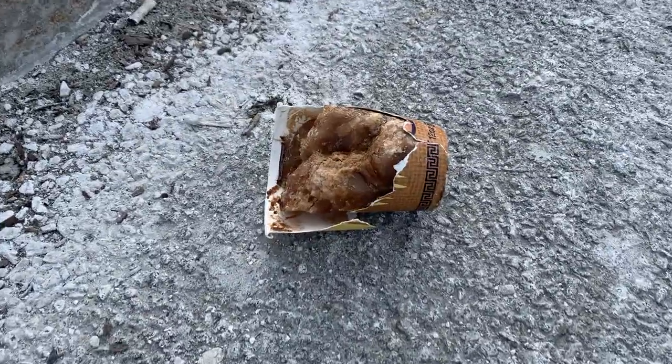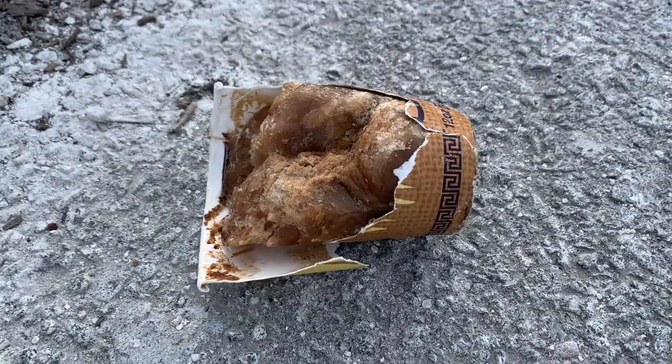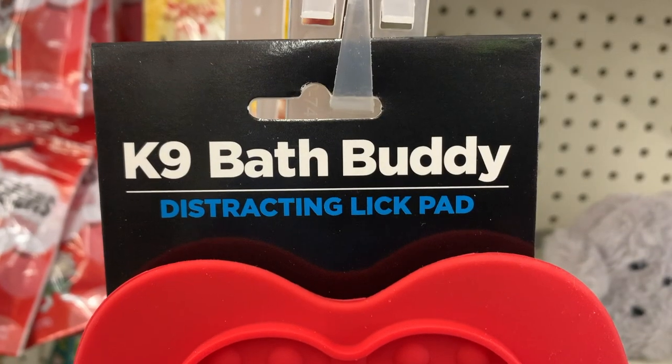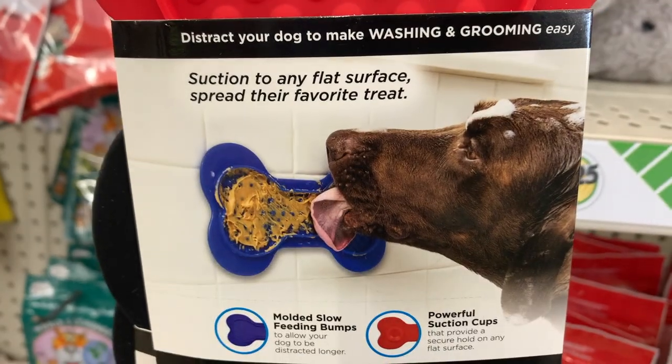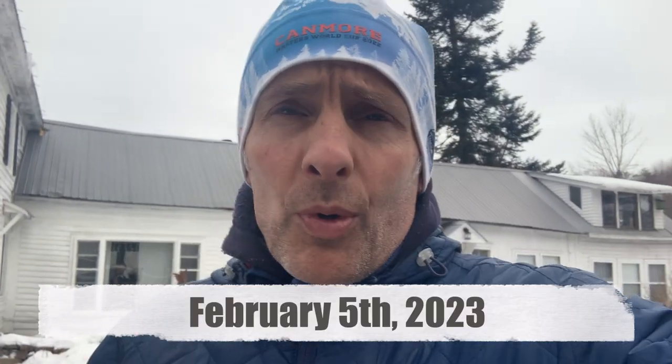You know it's cold when you drop your latte and it's already frozen solid — it doesn't even spill. Feeling pretty draggy this morning, so I'm going to take it extra slow and extra gentle and see what happens.